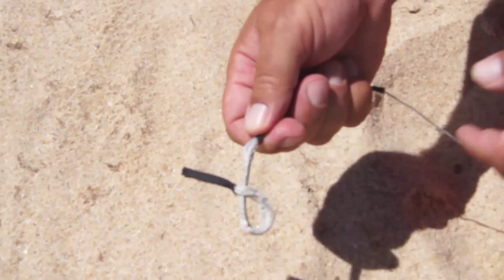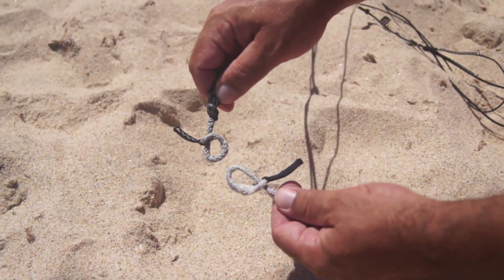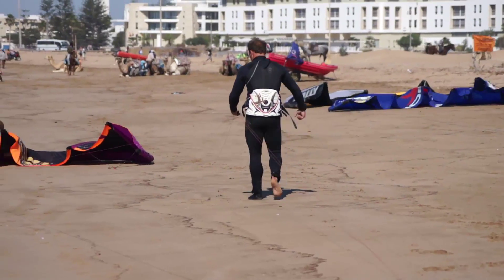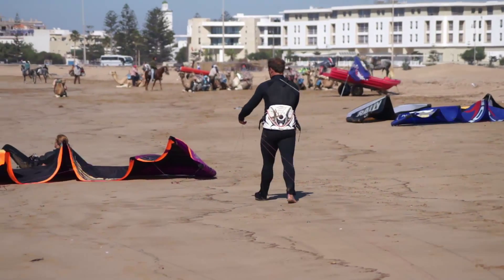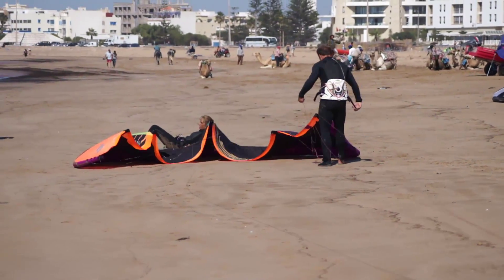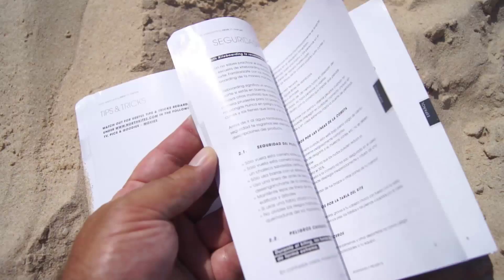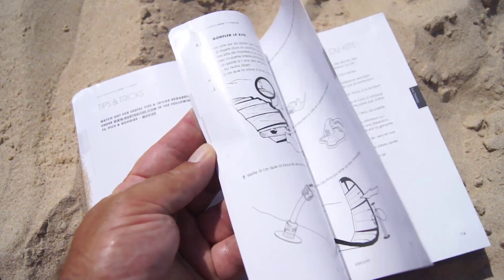Once you are satisfied that all lines are correctly attached to the kite, you are ready to launch. If unsure, ask a more experienced kiter to check your lines. If you try to launch a kite with crossed lines, it will behave unpredictably and is very dangerous — it may damage yourself, others, or your equipment.